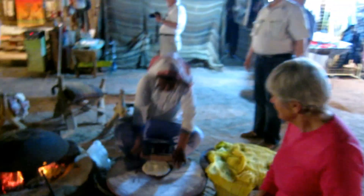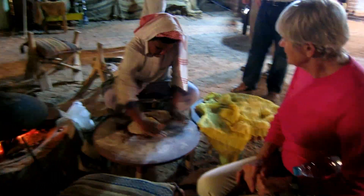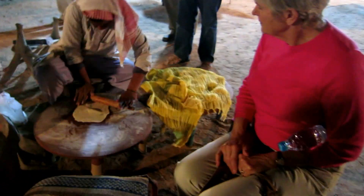So what we're watching is the bread making — original Bedouin style, not Arabic, Bedouin style. That is a stone along with wood. It's used to propel the fire. What you have here is called kibbutz.